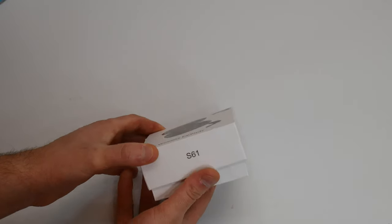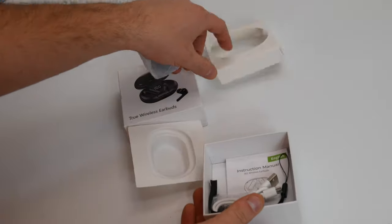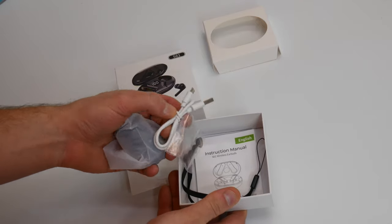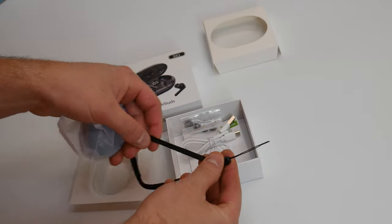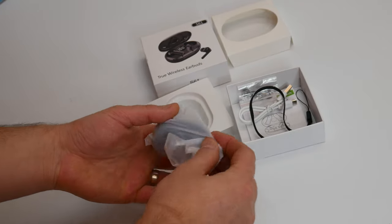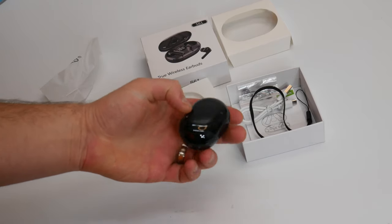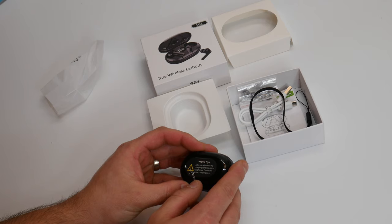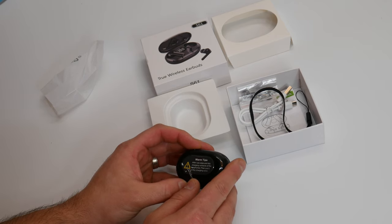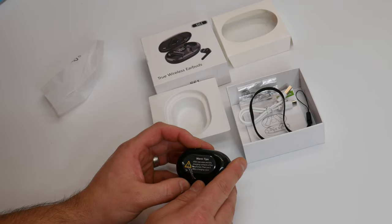So let's go ahead and show you what you get. Right away, let's open up and we see you get a manual, charging cable, extra ear pieces, and a carrying strap. You also get the charging case and the ear pieces inside. On the back it says: warm tips — after use, wipe and dry charging contacts of the earphones, then put in the charging case.